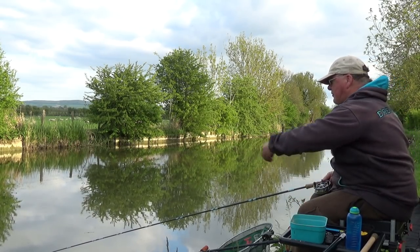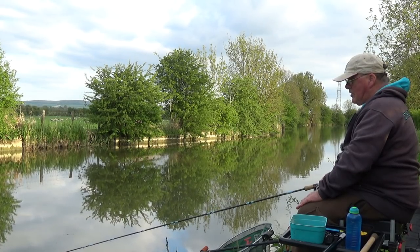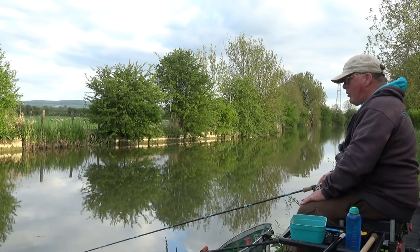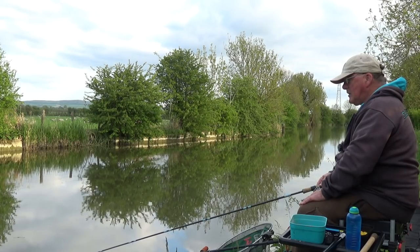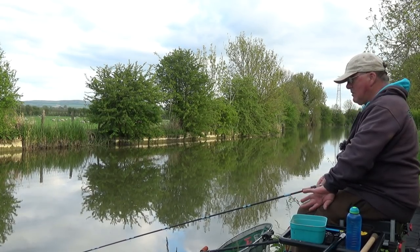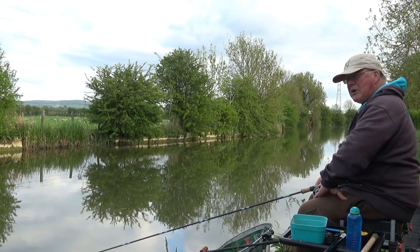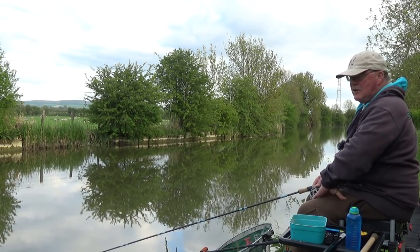The fish are obviously feeding. They're probably only going to be little gudgeon, roach, perch, small skimmers — that sort of thing. But in all honesty I'm happy whatever I catch. I hope this comes across in my videos because I think it's important: if you look upon a big fish as a bonus, then any fish is great. And if you get a better one, that's a bonus. I must admit in my own fishing I do like to target quality fish, but I really enjoy this too.